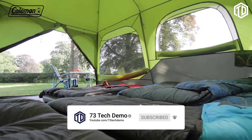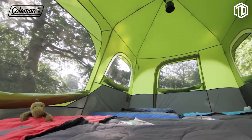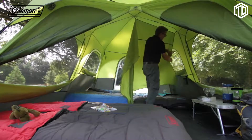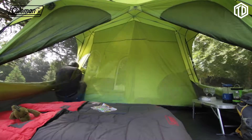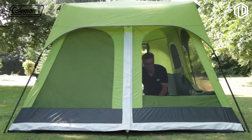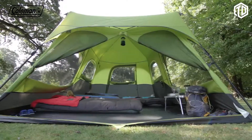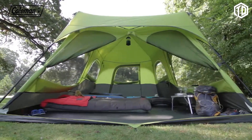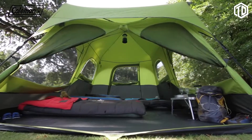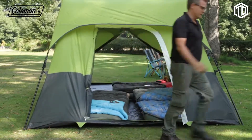Once pitched, the Fast Pitch Instant Cabin offers a spacious interior with full head height throughout for increased comfort. A room divider allows the large space to be divided into separate living and sleeping areas for greater privacy and practicality. Multiple large mesh windows with covers offer the ultimate balance of light and privacy, providing a 360-degree view of your surroundings whilst providing protection from biting insects. Entering and exiting the tent is easy, thanks to full-width front doors and an additional door at the back.